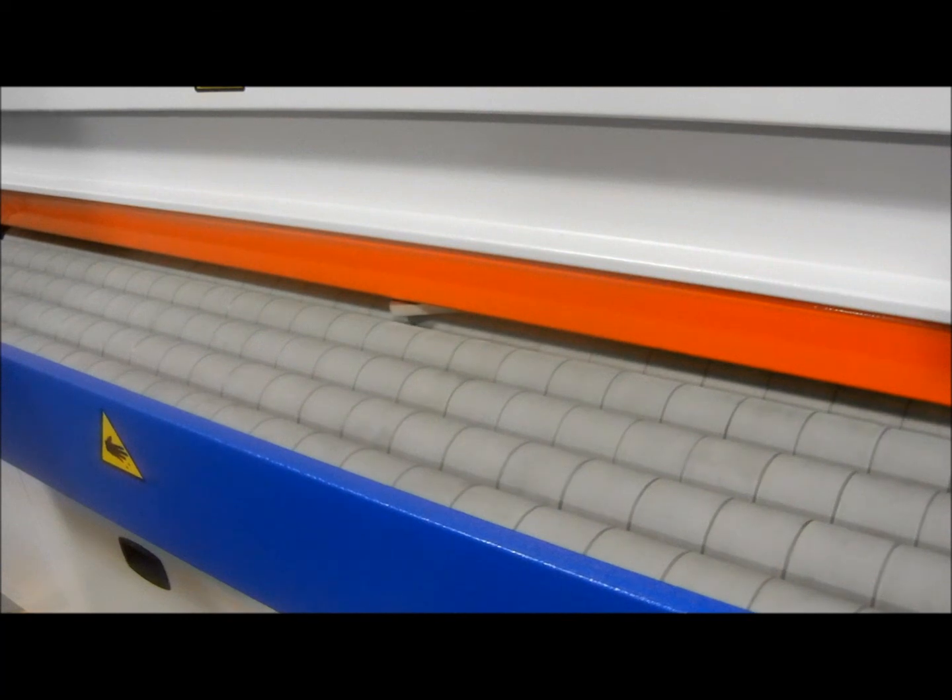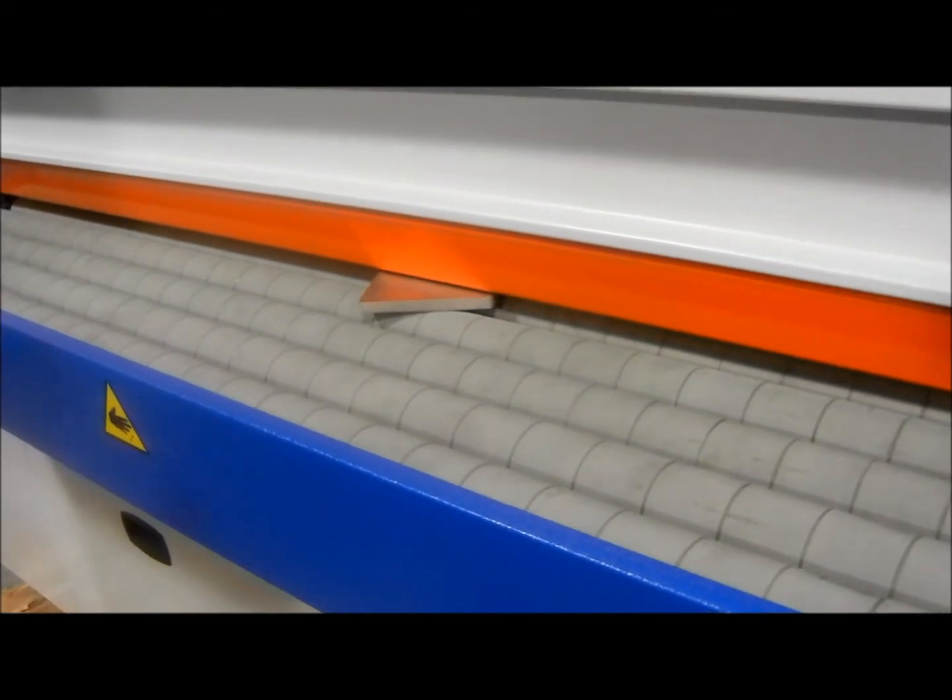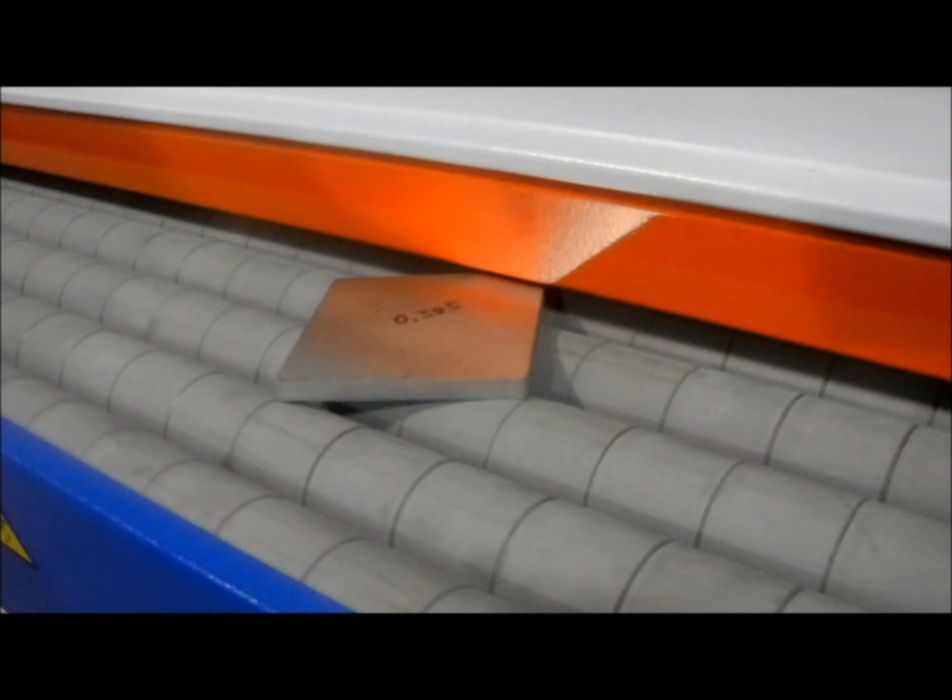Now we're going to take a look at the scissors.